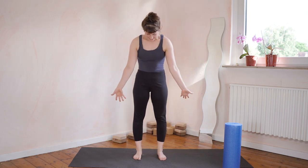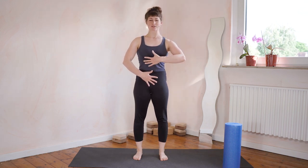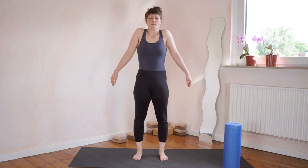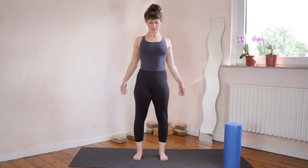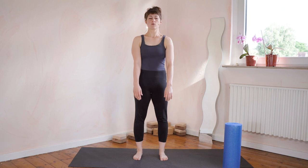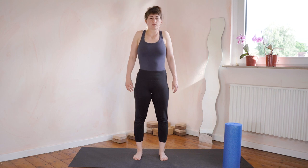Let's start as I always like to start: feet parallel, and picture the front of your stomach just like one big flat piece. Draw everything closer to the spine, keep it there. Let's roll the shoulders backwards in big shoulder circles — really come to the front, up, back, down. We're going to go to the front and reverse it. As you go to the front, notice how your shoulder blades are moving on your back as you do this exercise.